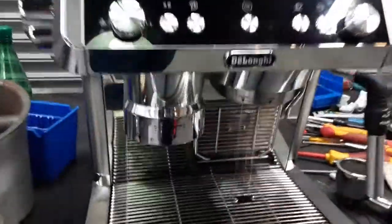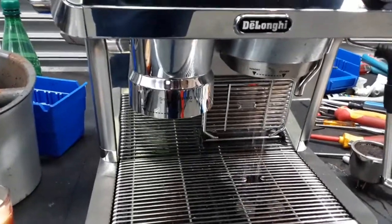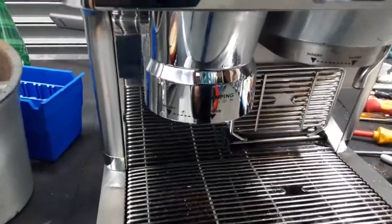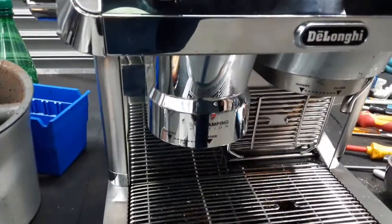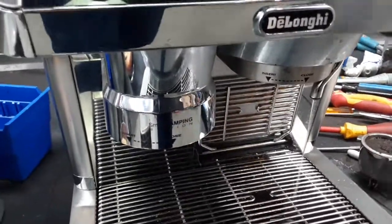Flow from the machine — as you can see it's a nice steady flow coming out through the group head. Working excellent. Hot water as you can see — it's a nice steady stream coming out through the group head.